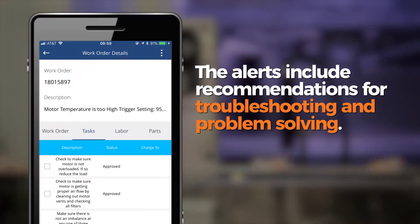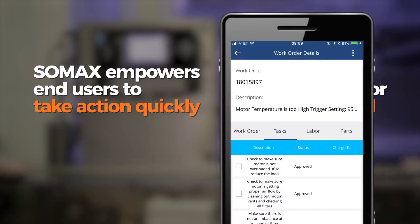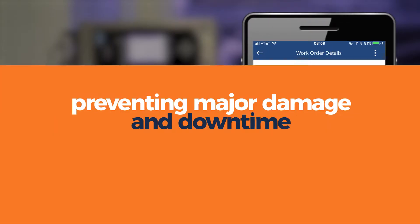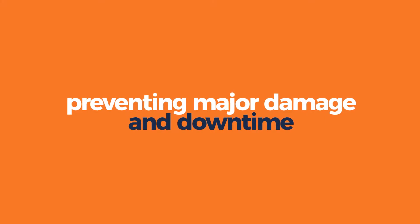And three, because the alerts include recommendations for troubleshooting and problem solving, the SOMAX solution empowers end users to take action quickly, again preventing major damage and downtime.